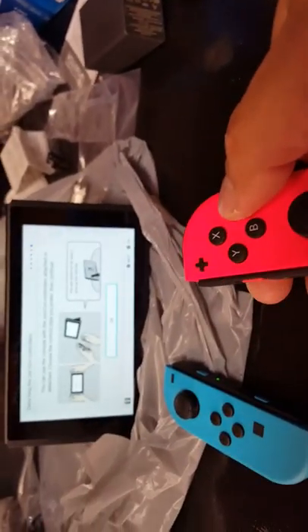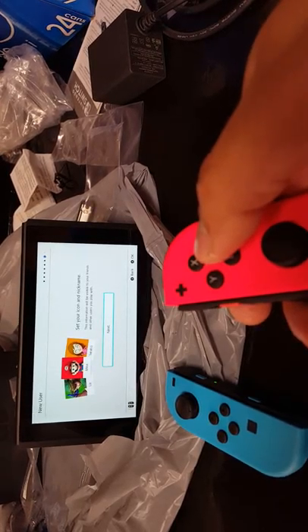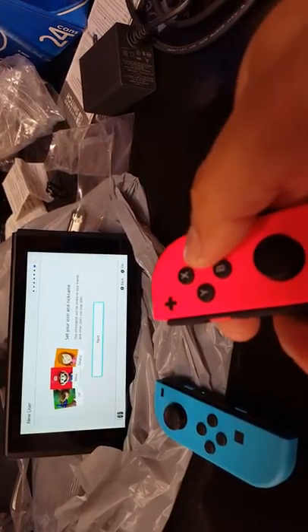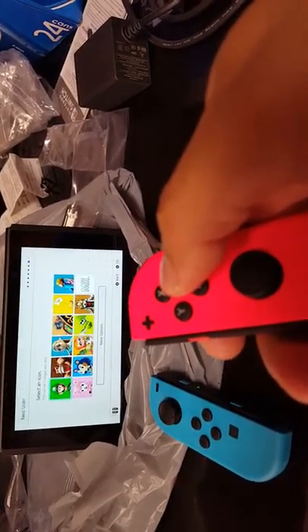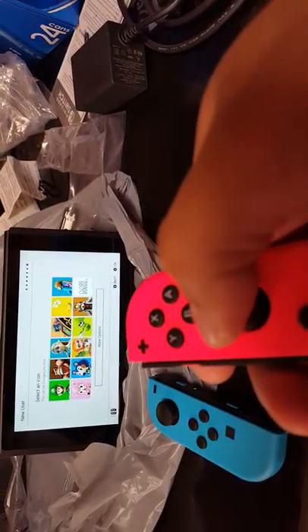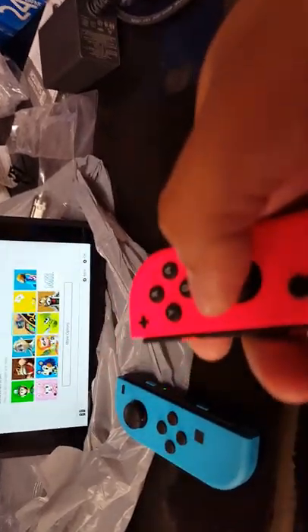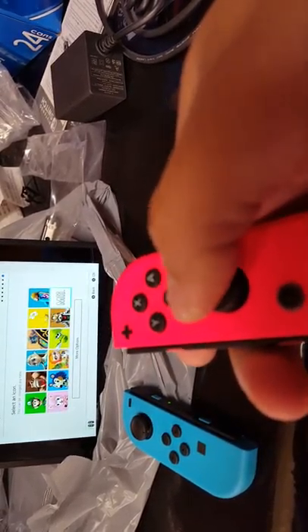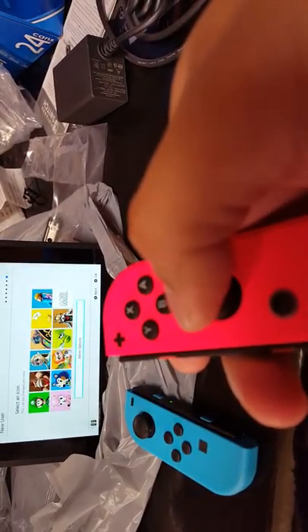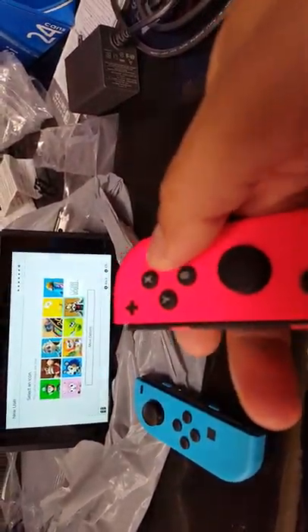Let's press okay — oh look, select your icon. A lot of people want to pick different ones. Oh look — Donkey Kong, Zelda. I don't know what we should go with. I'm gonna go Star Fox — yeah, looks badass.